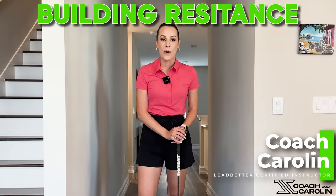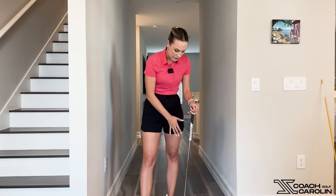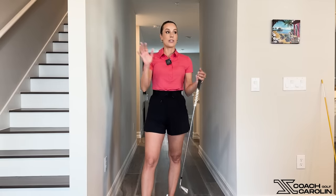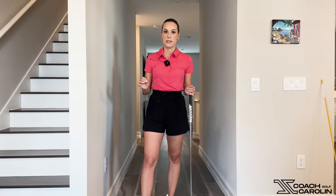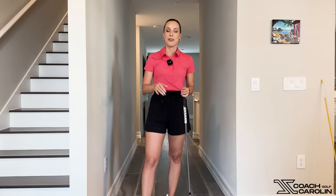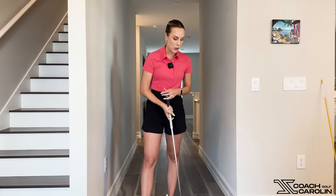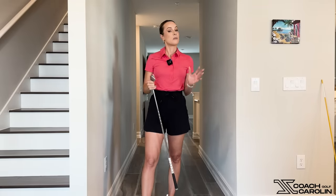Hi everybody and welcome to my golf hallway. I'm coach Carolyn and today I want to talk to you about your left knee. I want to follow up on the reel I did last week which was a hot topic — my comment section was the place to be for a couple of days. I figured I'd make a follow-up video in long form to actually discuss it, because there were a lot of questions and I want to make sure we go through it step by step.